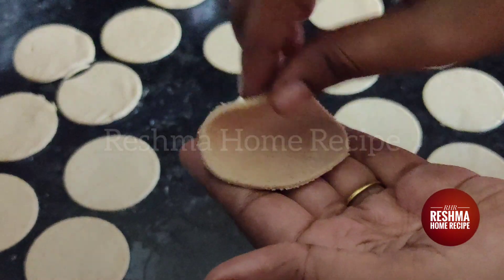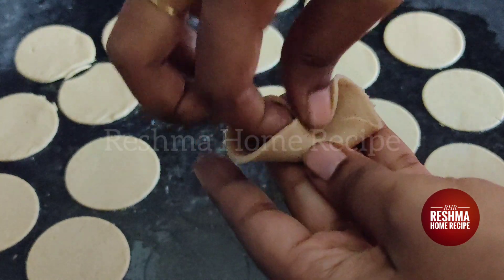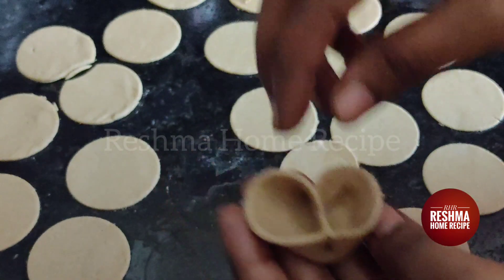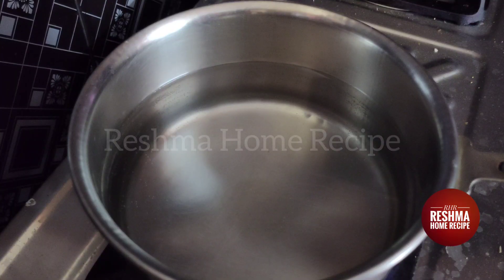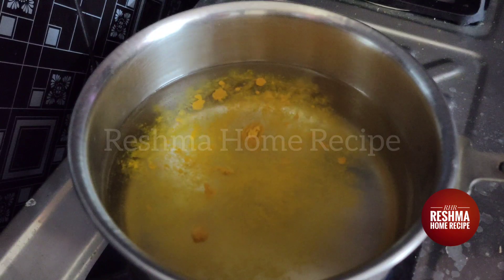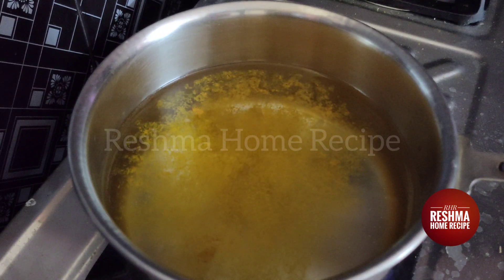Let's make the pasta ready for this. Let's add the sauce.